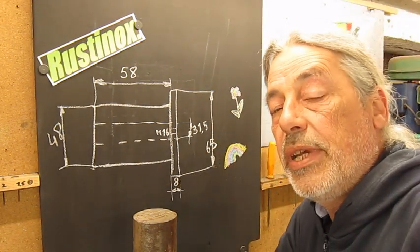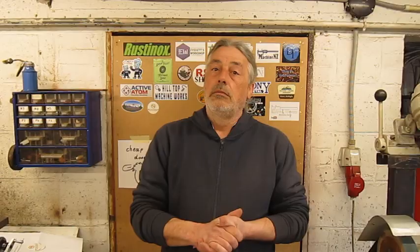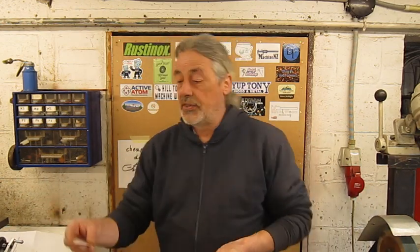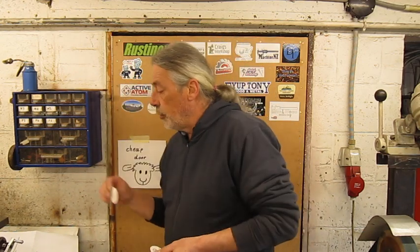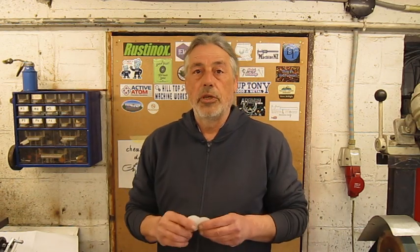First I thought to make it in two parts, but I think it will be better in one part. But before we start, maybe I'll show you my new stickers. They arrived from Mr. Mechanical — it's Nathan in the UK. Nathan, you can see I already put your sticker on my cheap door. It will come out nice with all yours. Thank you very much for your sticker.